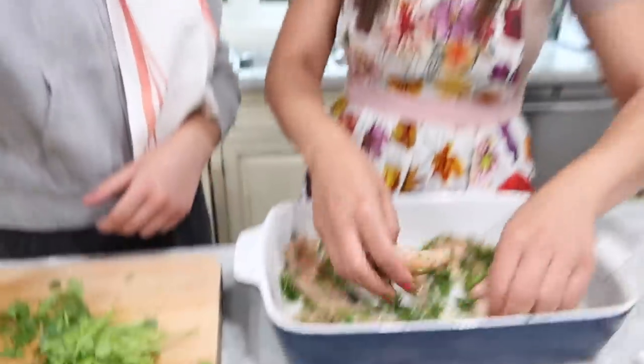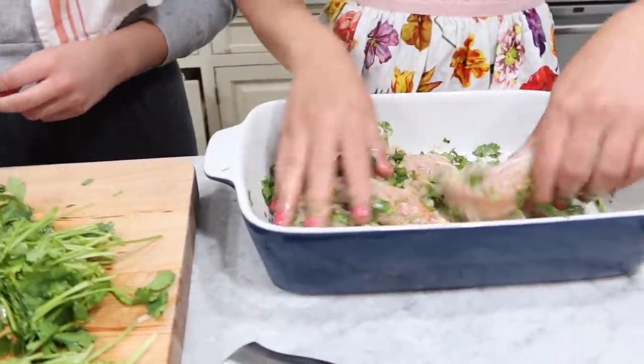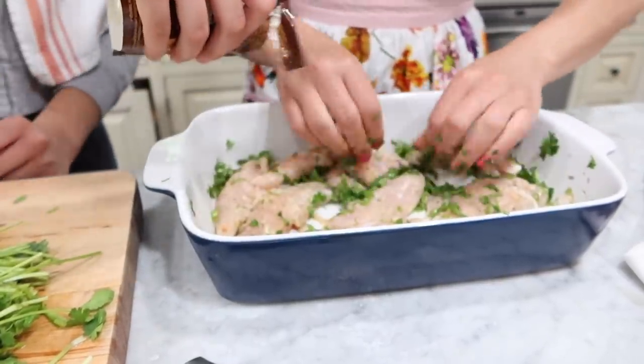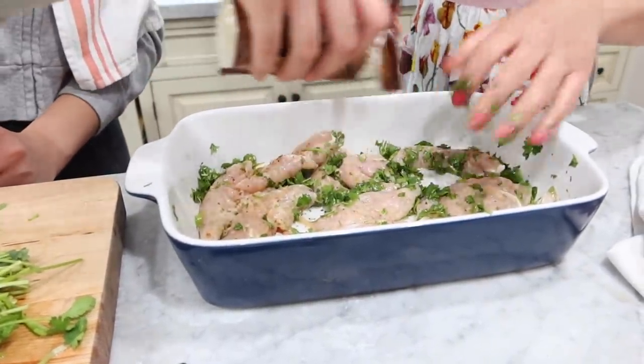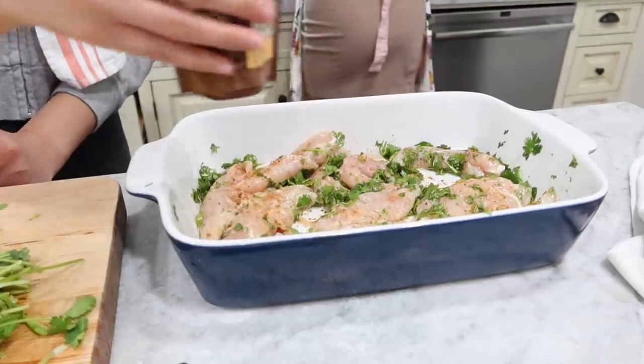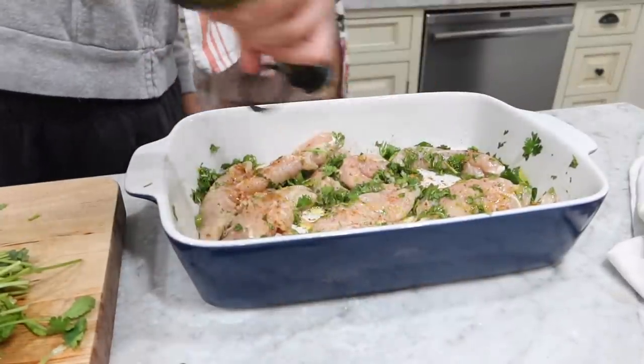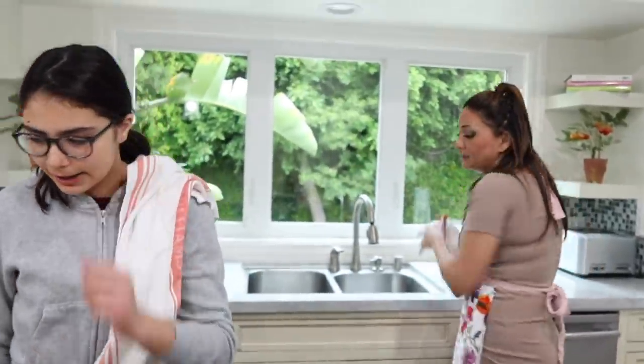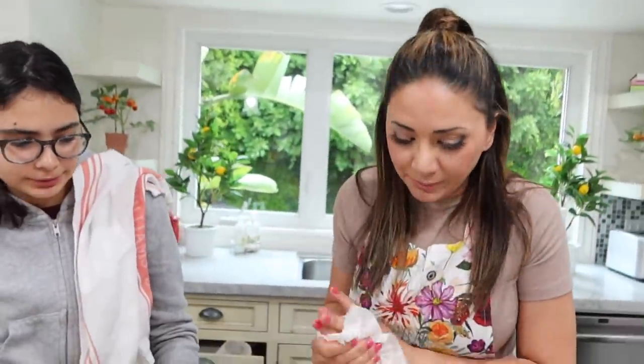One time I put the whole packet and it was so spicy — Blair and I were coughing throughout all of dinner. Remember that? We had an incident. That should be enough. Maybe a little more. We need more olive oil — drench more olive oil just for the marinade. Make sure you guys wash your hands after touching raw meat, chicken, everything. We do not want salmonella.